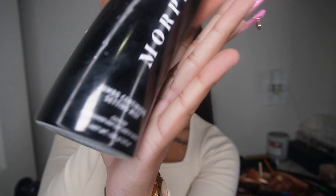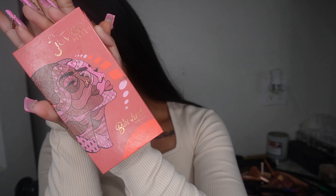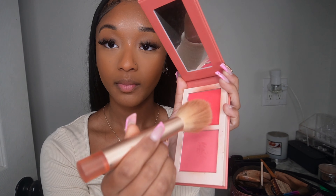I'm going to spray my face with the Morphe Jumbo Continuous Setting Mist. Then I'm going in with Juvia's Place — this is Volume 5 — using a blush brush and tapping that in.